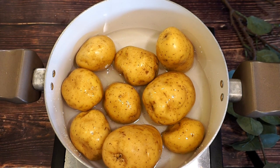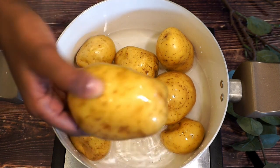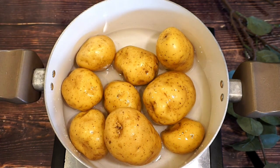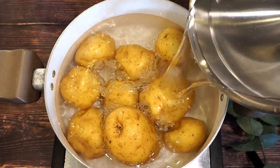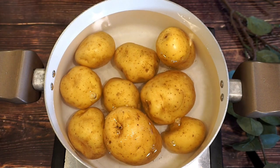Hey guys, so today we are going to be making an easy whipped cream cheese mashed potatoes. I have my potatoes in my pot and I'm just going to go ahead and add enough water to cover the potatoes. I have about three ounces of potatoes.